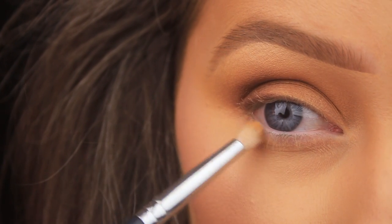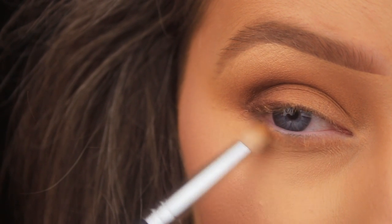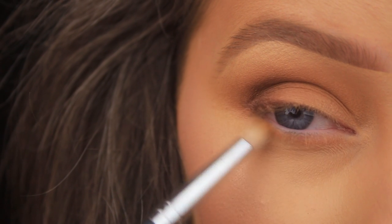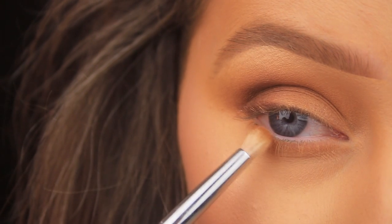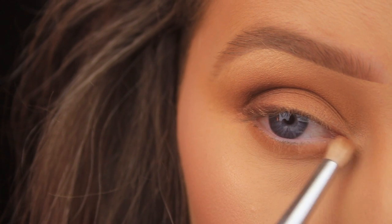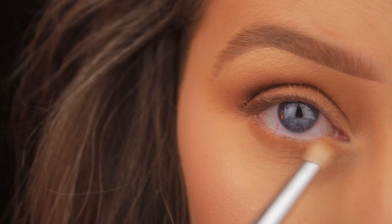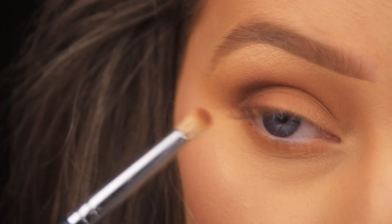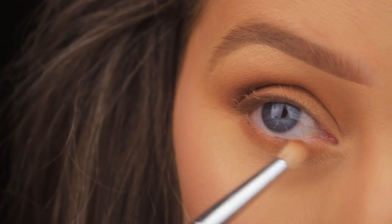What I do to the top, I'm going to do to the bottom, repeating those same steps down below. Starting with the transition shade Swarm, I'm applying this all the way along the lower lash line with a Sedona Lace bullet-shaped brush. Then using Hive next, smoking it all the way into the inner corner of the eye with a nice light hand. Then doing the same with a little bit of shade Drip, focusing this more into the lashes themselves.